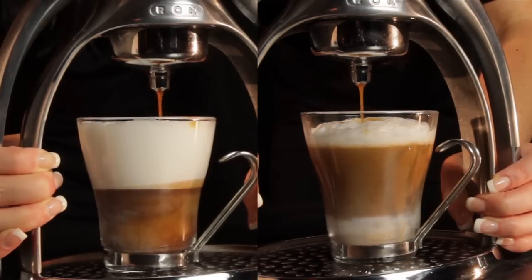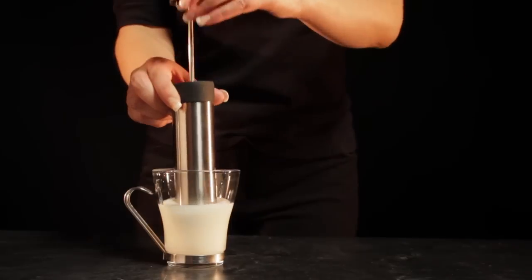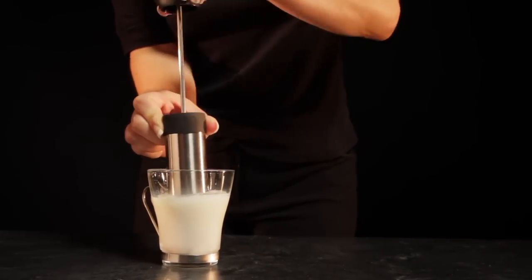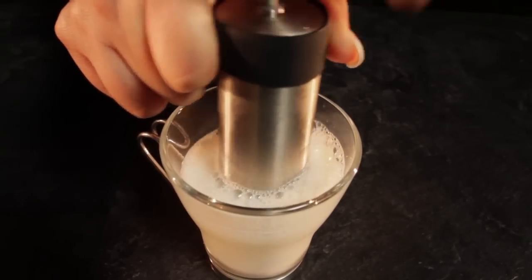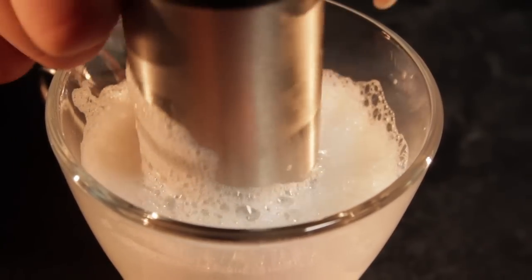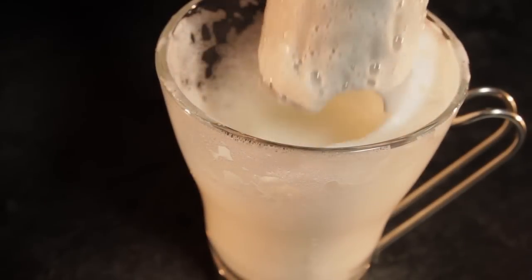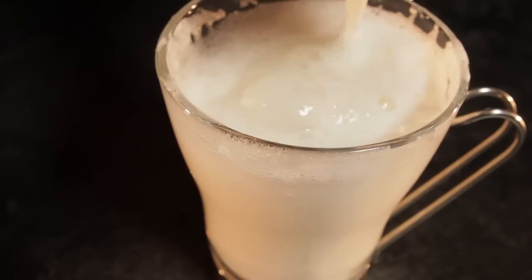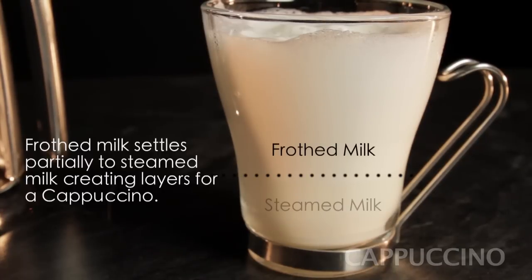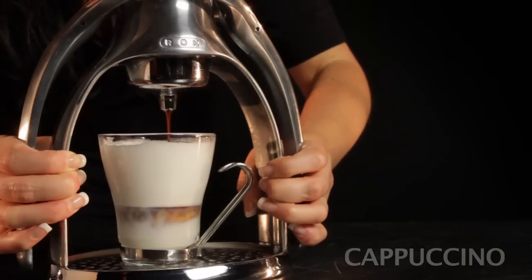Cappuccinos and lattes are easy with the included milk frother. Just warm up four ounces of milk in the microwave, but be careful — don't go too warm. Milk starts losing its flavor over 160 degrees. Then insert the milk frother to the bottom of the glass and pump. Create the froth you like, but go for a dense froth for a cappuccino and less froth for a latte. For the cappuccino, we'll let the froth sit while we load the portafilter so some of the froth settles out. Then just squeeze an espresso from the Rock into your glass and that's it.